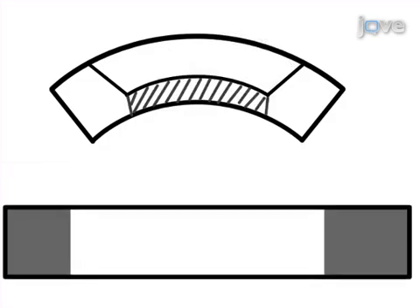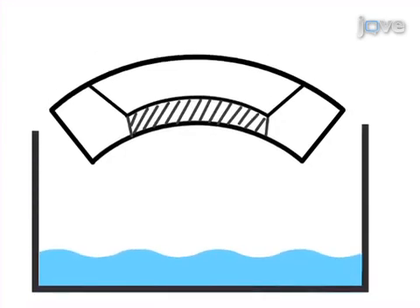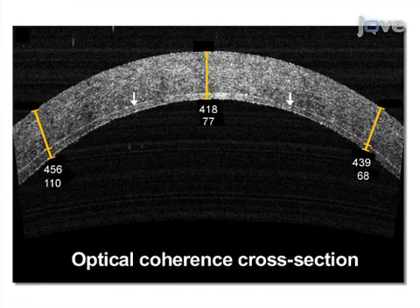The final step is to carefully transfer the cornea from the artificial anterior chamber to storage medium. Ultimately, successful lamellar graft preparation is verified via slit-lamp viewing of the cornea and specular microscopy of the endothelial cells.